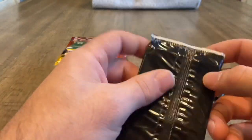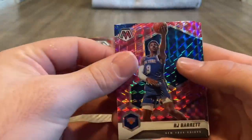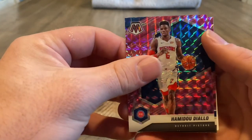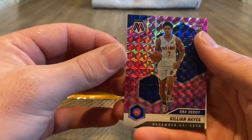My brother got some blasters, but I wasn't up in time to order any. Oh well — he didn't pull anything good unfortunately. There's an RJ Barrett pink. That looks good. We've got another rookie of Killian Hayes — NBA debut.